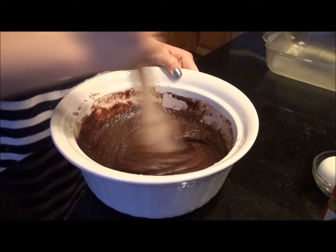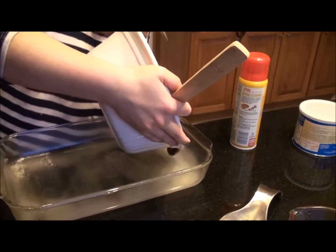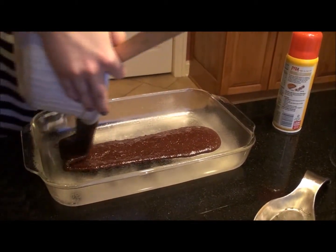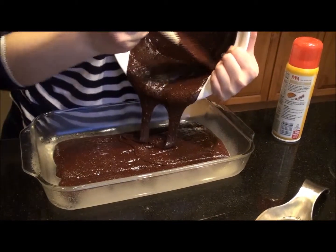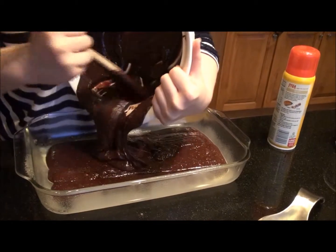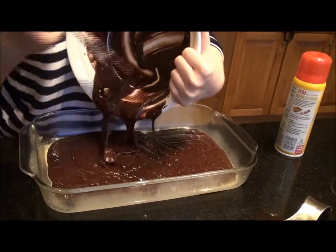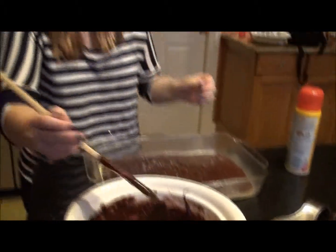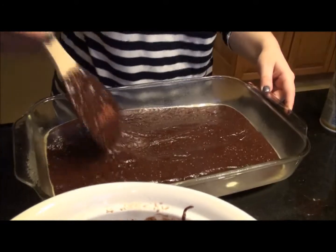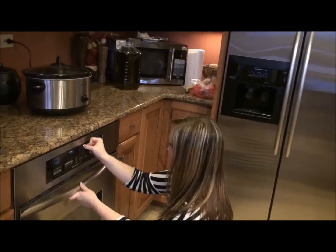Nice and smooth — looks like we're done. Put the brownie mix into the baking pan nice and evenly. You can always use your spoon to get the excess. Also, another tip is once you put all the brownie ingredients together, you definitely want to bake it as soon as possible or the mix can go bad. Ready to bake. My brownie recipe calls for 20 minutes, so we'll put it in there for 20 minutes. And now we wait.